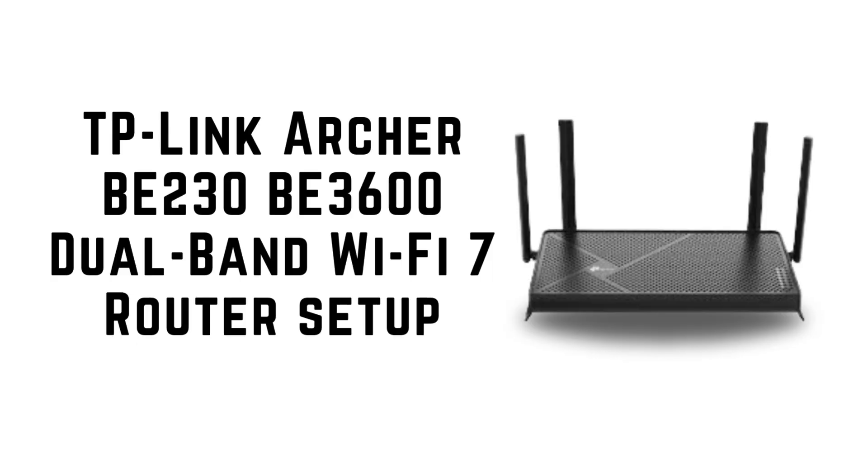TP-Link Archer B230B3600 Dual Band Wi-Fi 7 Router Setup.